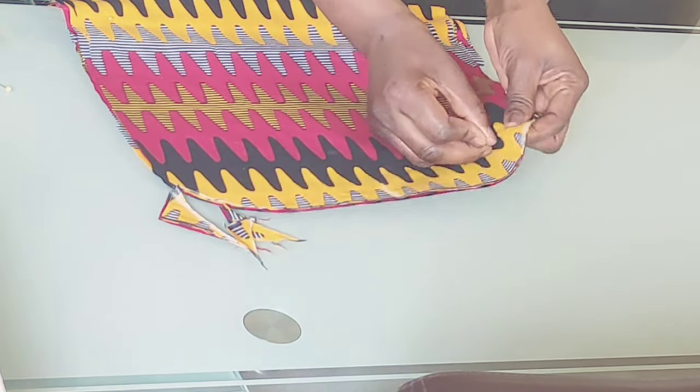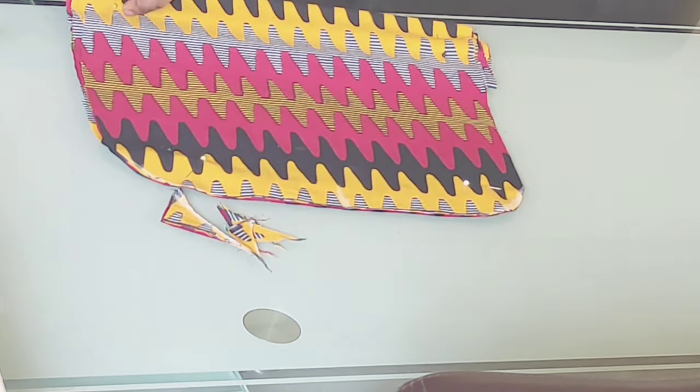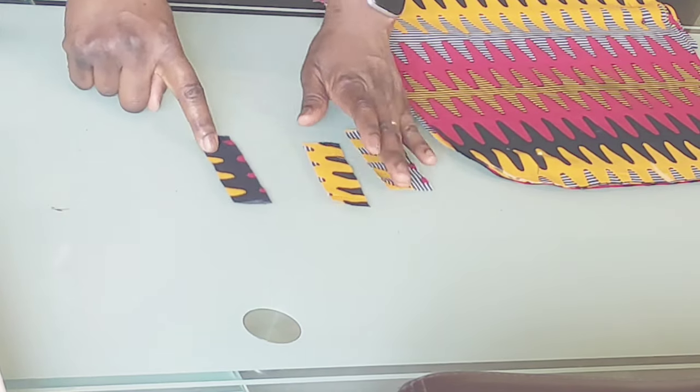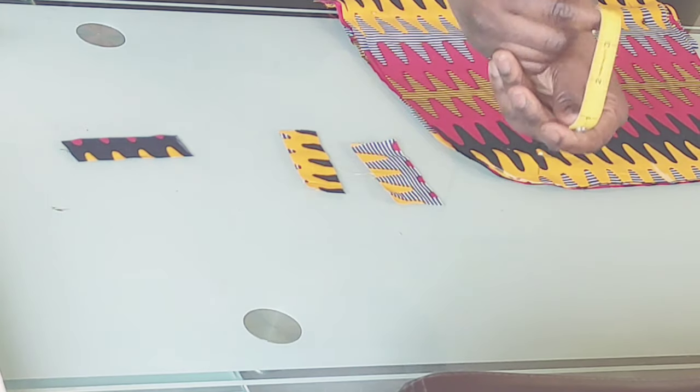If there are any excesses on the sides, you can cut them out. I've pinned the fabric down — all the areas that I need to stitch I've pinned down — to allow for ease when I'm sewing it. I've also cut out a piece of this fabric.